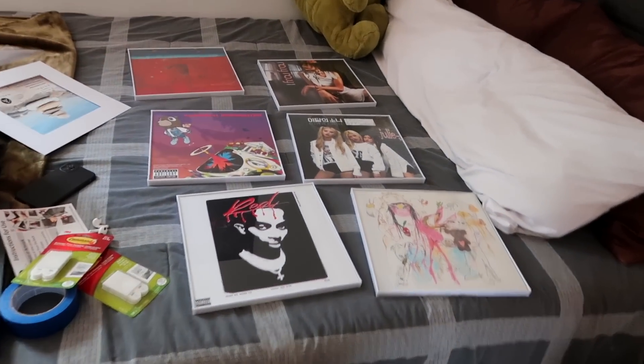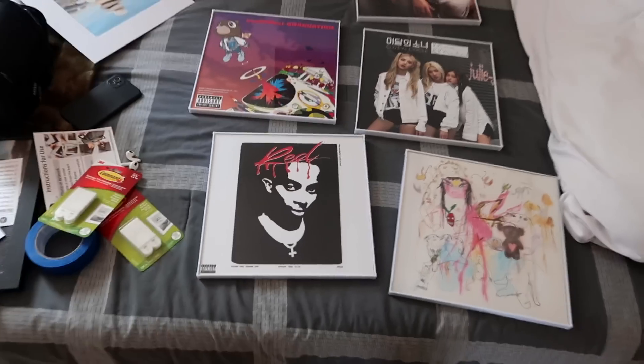Since they're gonna be on this wall and not where the light comes in, there's not gonna be any glare on them, so they'll look good pretty much all the time. I'll link the site where I got them printed down below — I'll link everything I can, because obviously I thrifted those paintings so I can't link those.